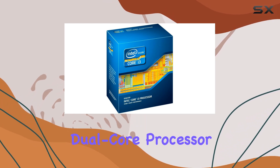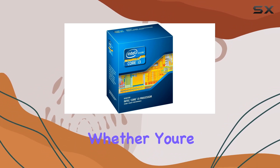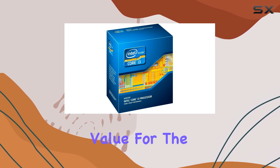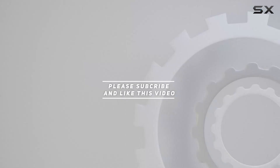Overall, the Intel Core i3-2125 dual-core processor is a solid choice for budget-conscious users who prioritize performance and reliability. Whether you're building a new system or upgrading an existing one, this processor delivers excellent value for the price. Check out the video description for updated pricing, and thank you for watching.